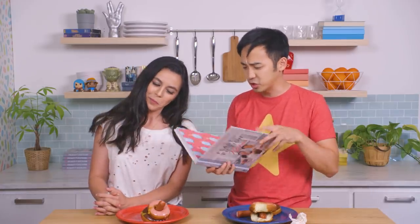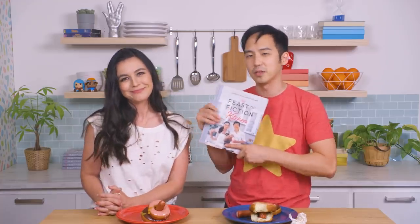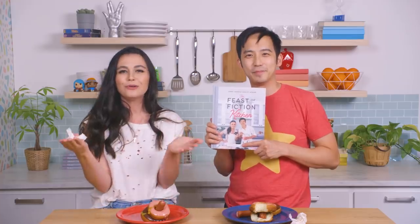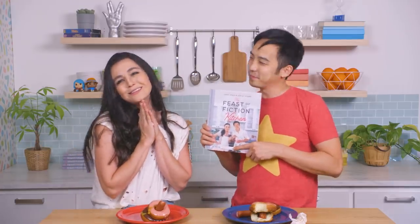If you want to pick up a copy of this cookbook to make something from Steven Universe or any number of fictional properties, head on over to FeastofFiction.com and you can find all the places to buy it. And as always, thank you guys so much. If you've already purchased the cookbook, we have been loving seeing all the pictures and all of your creations in your own home. There's nothing more special than that. We can't thank you enough, so thank you guys again so much.